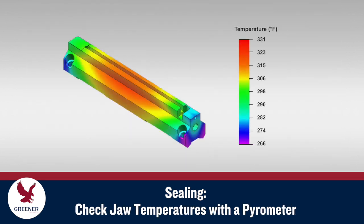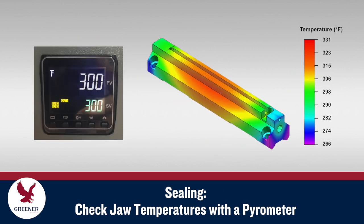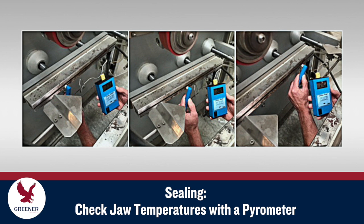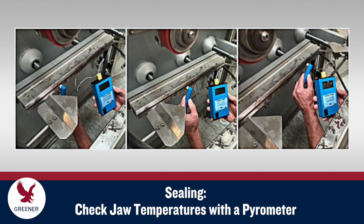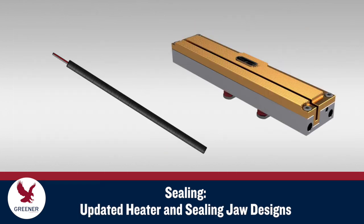Sealing jaws are often hotter in the middle than at the ends, where heat dissipates more quickly. The controller, however, does not reveal this variability since it usually only indicates the temperature at one point within the jaw. Use a pyrometer to regularly check multiple points across the functional length of the sealing face to make sure temperatures remain within the seal range for your flexible packaging material and conditions. Ongoing issues with inconsistent sealing temperatures can be solved with updated heater and sealing jaw designs.